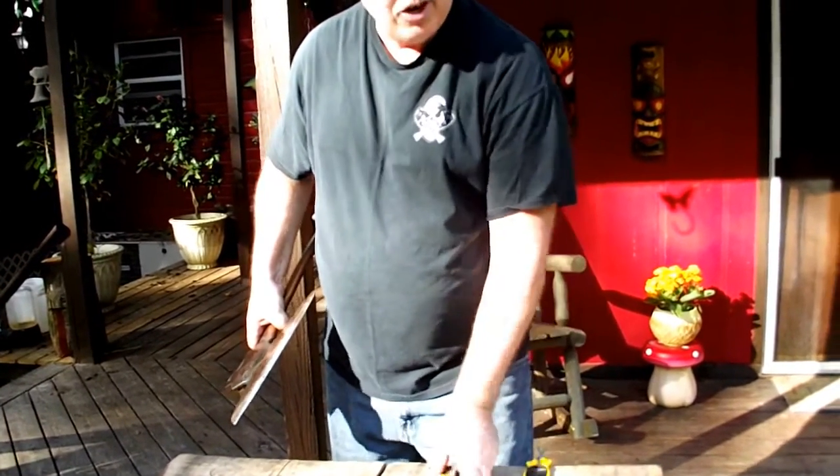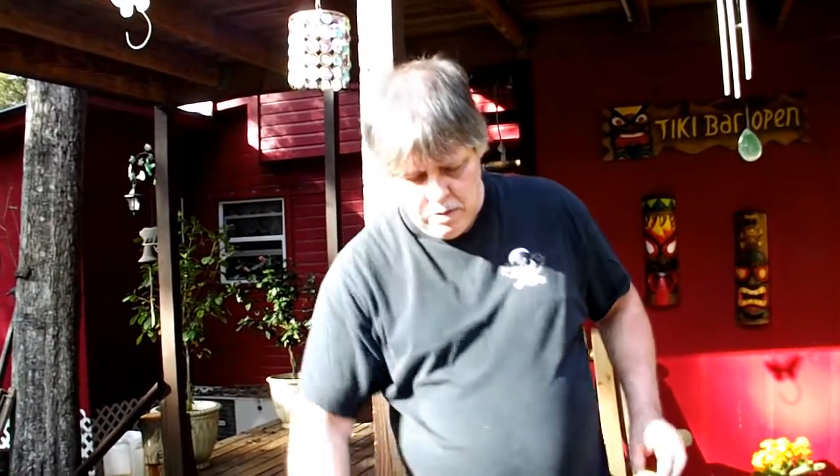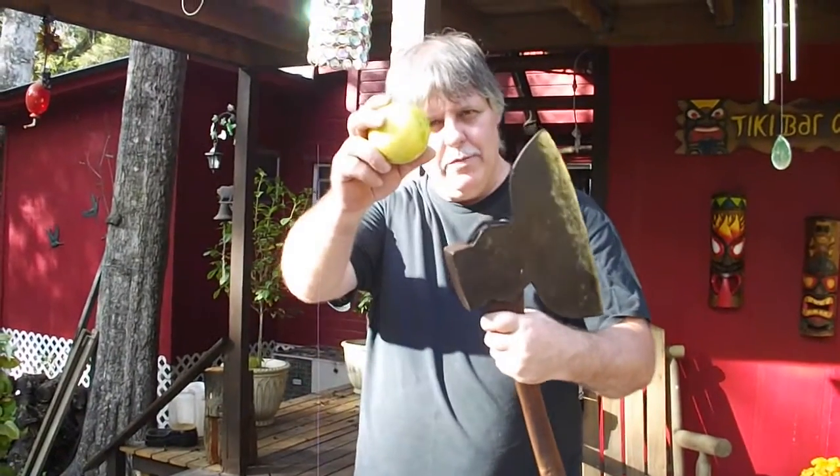Block Sharpener, 100% American made. We will sharpen any blade. Visit our website, theblocksharpener.com and learn more about us. Almost forgot about the grapefruit!